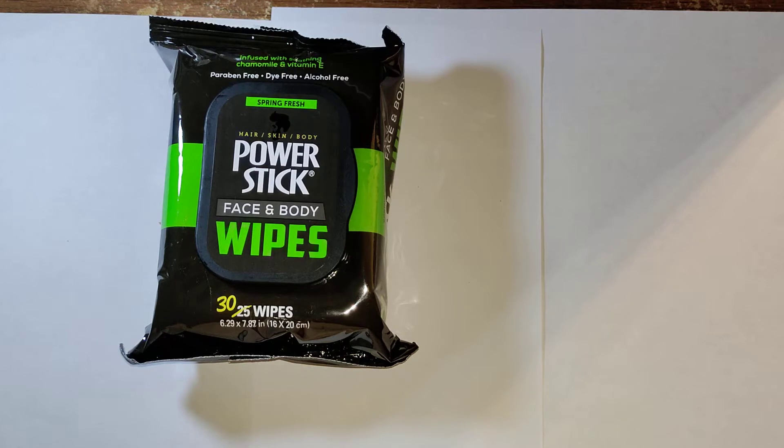They're 16 by 20 centimeters, Spring Fresh scent. You can wipe this around your hair, skin, body, and your face. It's dye free, alcohol free, and if you're vegan, it is a vegan friendly product.